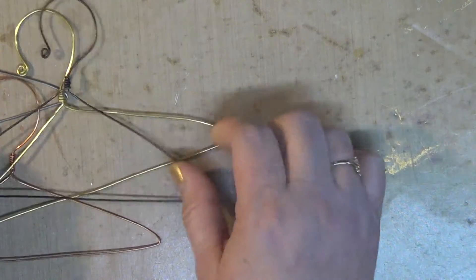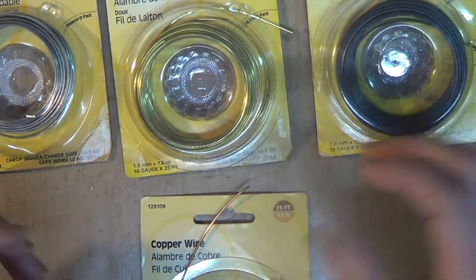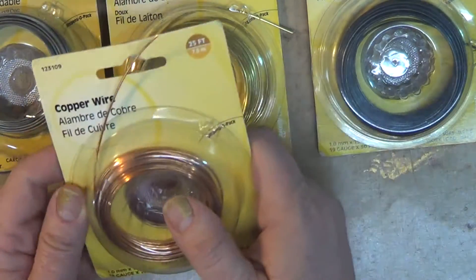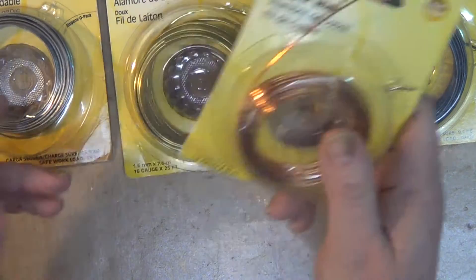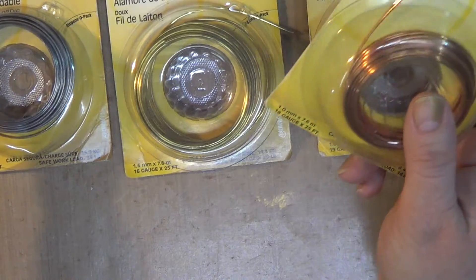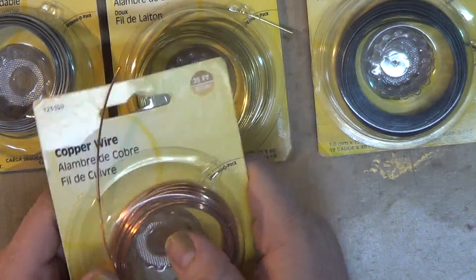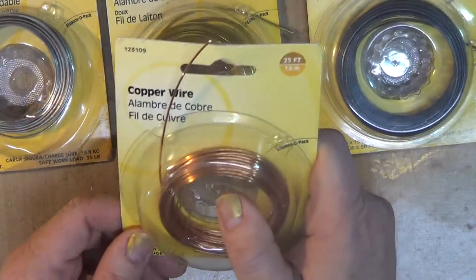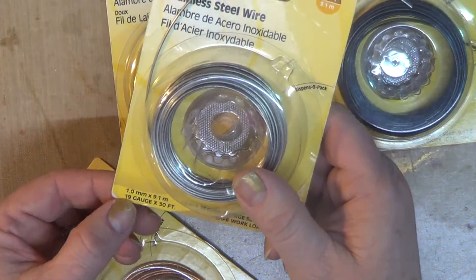So now that we are talking about wire let's talk about the do's and the don'ts. I am going to tell you which ones were harder and which ones were not. For projects like this I like to use a gauge that is 18 and below. 16 is my preferable, but depending on the makeup of the wire you can get away with a little bit higher gauge. Like this one — the stainless steel — it is 19 gauge.